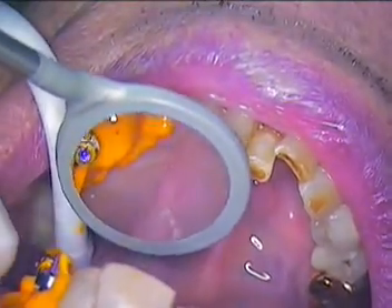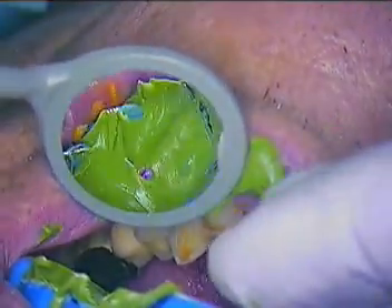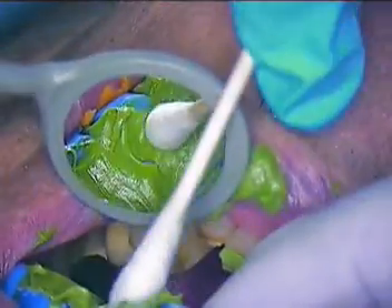Now I'll go ahead and seat the tray — handle first. We'll seat the back first, lining up the midline. The dental assistant is just going to remove that excess for me, and she'll just keep removing until she uncovers the next one, just a little bit anterior to that.